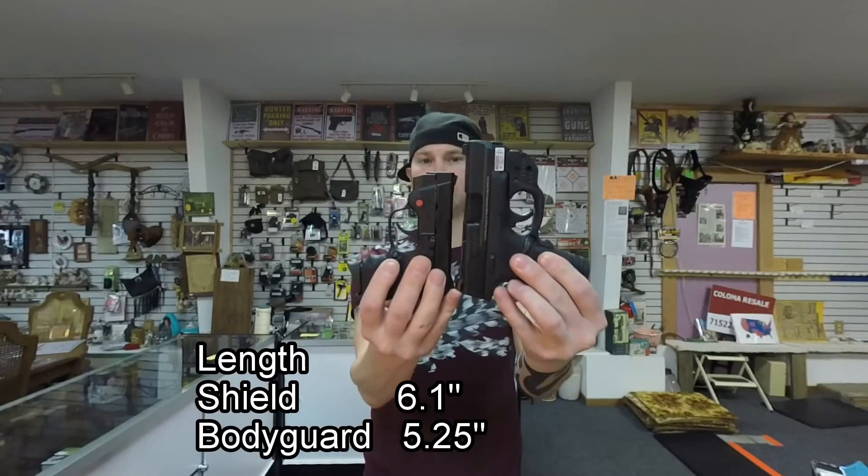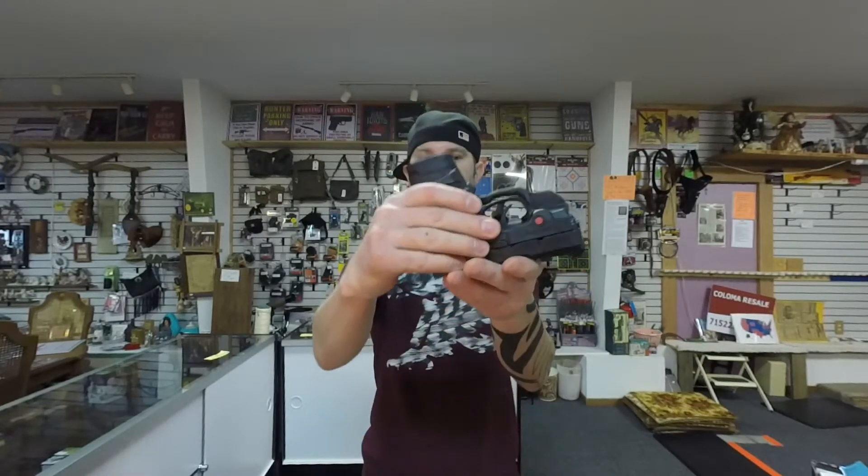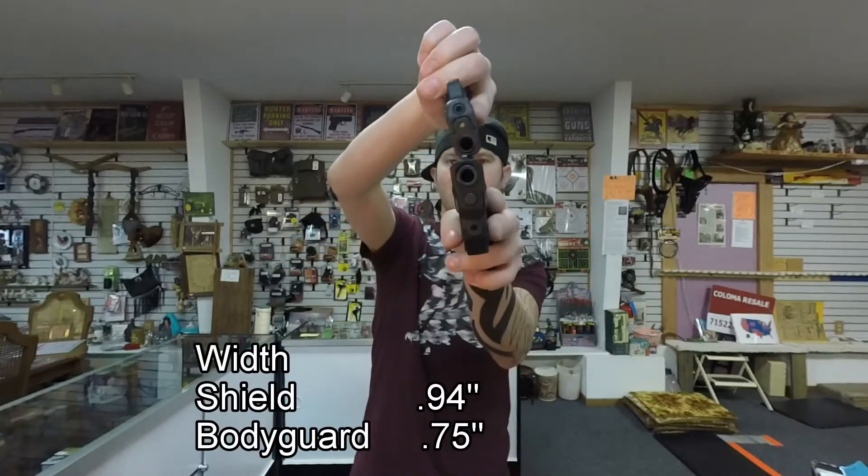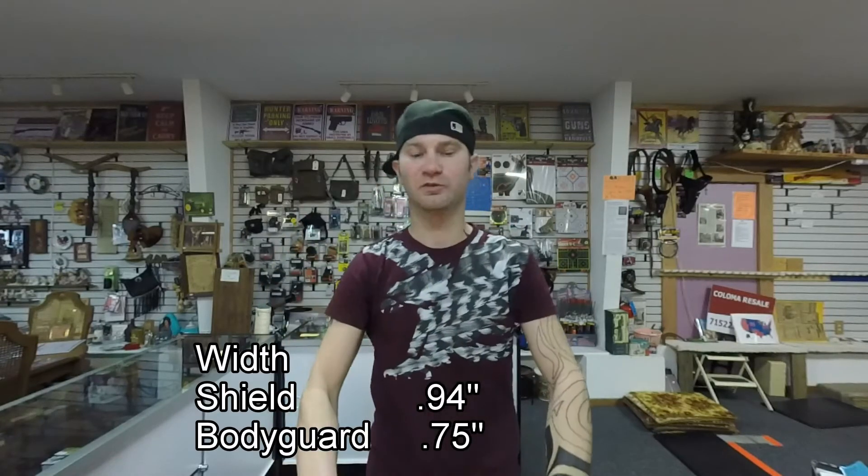Size comparison: obviously the Bodyguard is going to be smaller, shorter, and thinner. You will see a ballistic difference — obviously 9mm is going to be ballistically better.